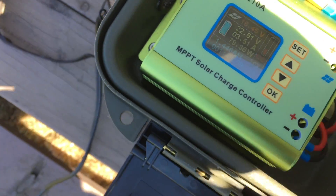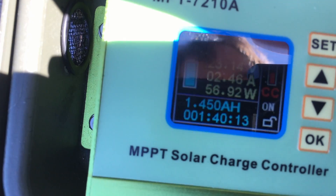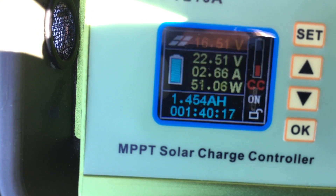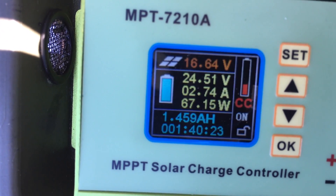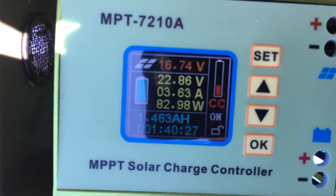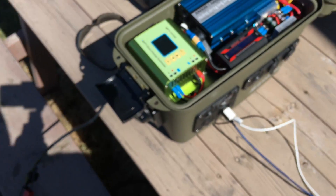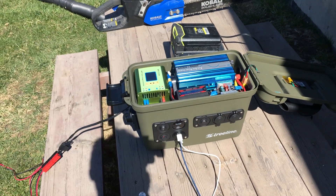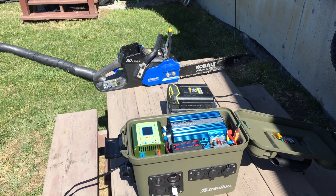Let's take a look at the charge controller here. The charge controller is pulling in between 50 to 100 watts, so it's charging that battery right there. It's pretty cool — it's also charging my chainsaw.